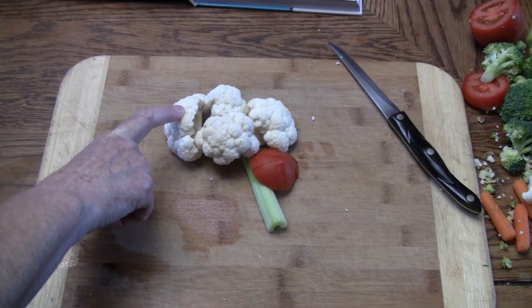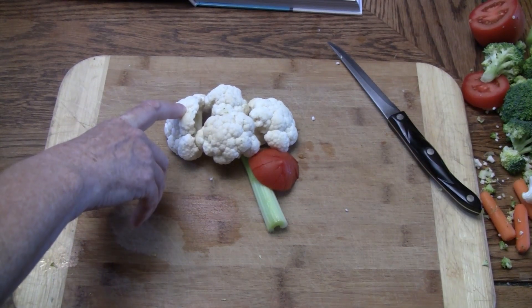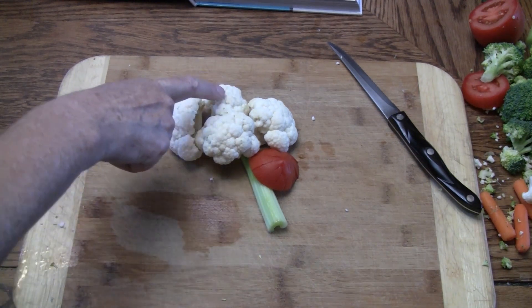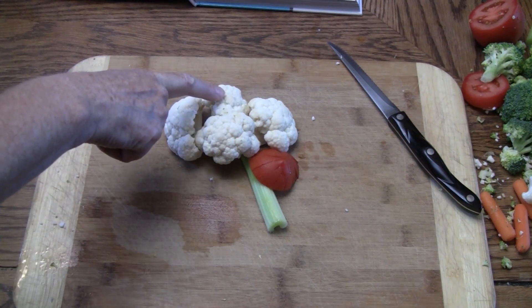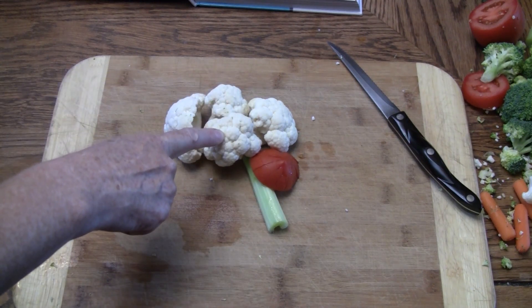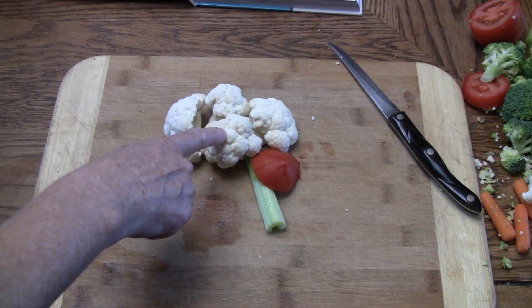Here is the frontal lobe, which is used for a lot of different things, like thinking and motor control. The parietal lobe is used for sensory processing and speech. The temporal lobe is involved in auditory processing, memory, emotions, and language.